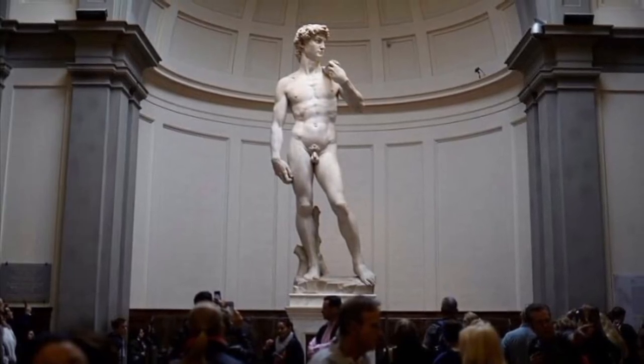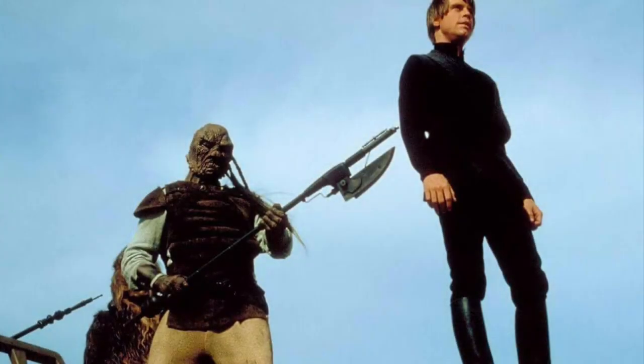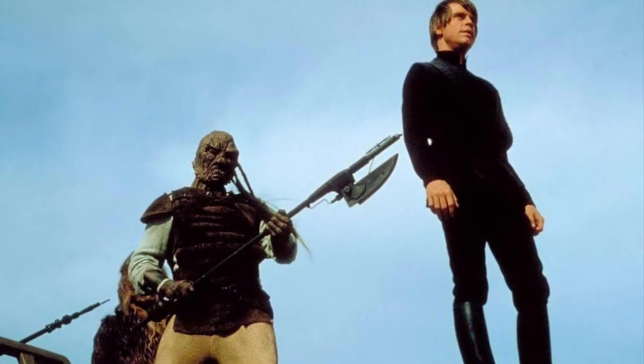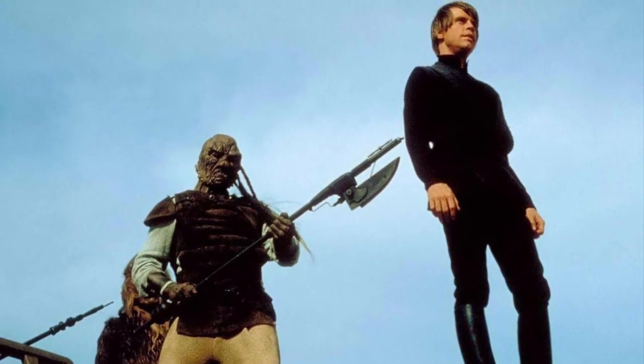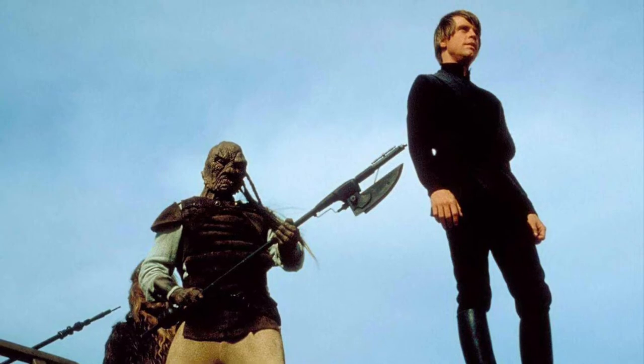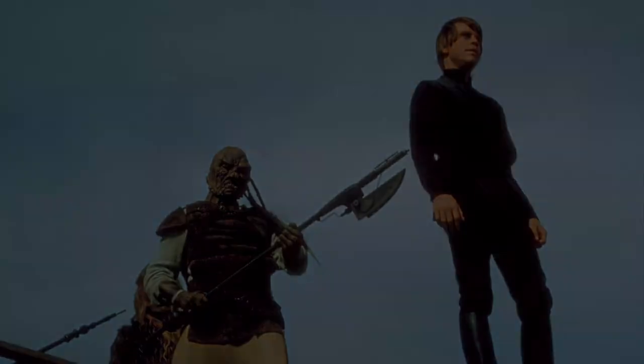Think Luke when he's on the plank over the Sarlacc pit. Because he has a somewhat relaxed posture and demeanor, Luke reads as being a very cool customer. So there is storytelling involved in contrapposto.